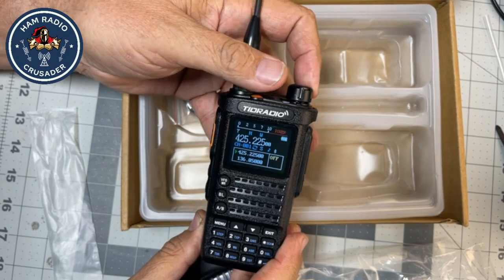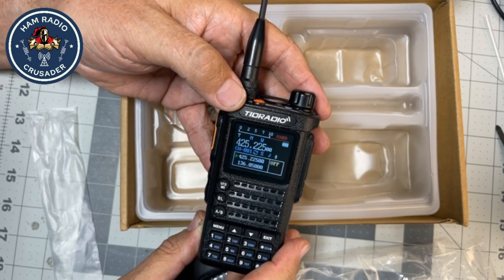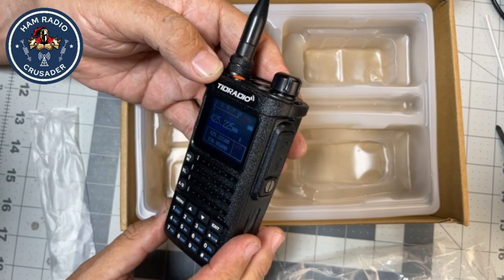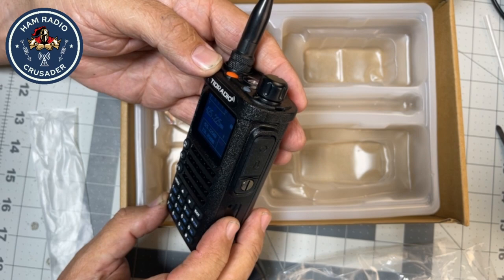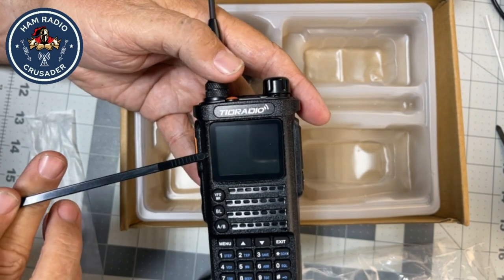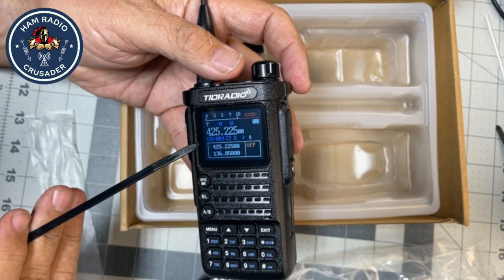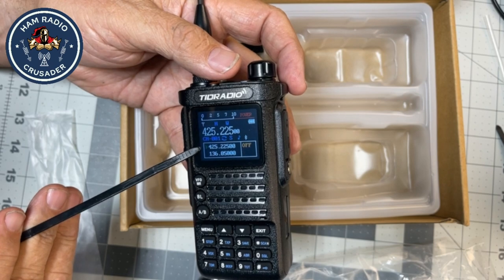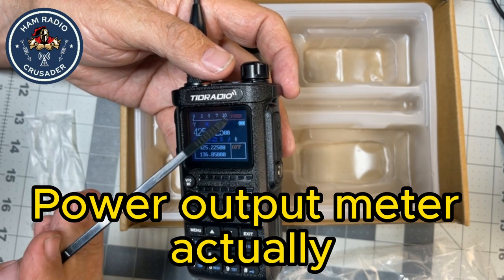Welcome. Why do these radios want to talk to us so much? It's not a bad looking display — it's color. Dual display. You can see the main channel up high, not-so-main channel down low. Some kind of S meter. Battery indicator.